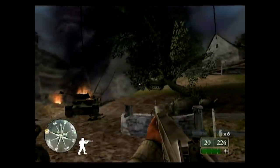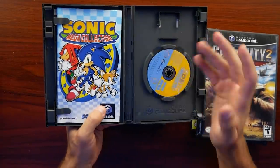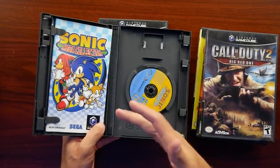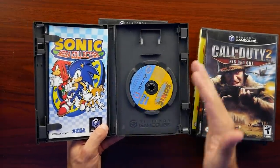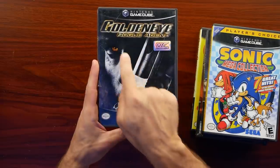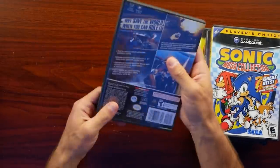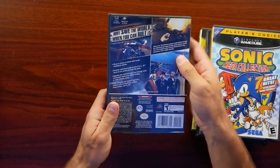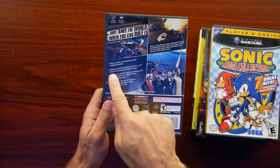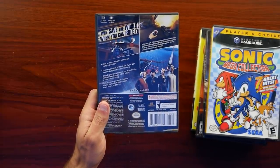Then we have the Sonic Mega Collection, the Player's Choice version — just a bunch of old Sonic games compiled on the disc. I believe I already have this one, but that's what happens when you buy game lots. You'll sometimes end up with a second copy. And then we have GoldenEye Rogue Agent, which was pretty much EA's attempt at capitalizing on the GoldenEye name. This is another dual-disc GameCube game and it looks to be in good shape. I didn't really get into it. It has one to four players, and they pumped up the AI, even marketing an all-new 'E-V-I-L' AI where no two games are ever the same.